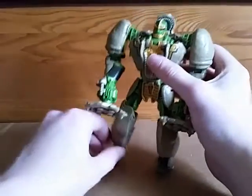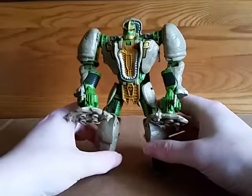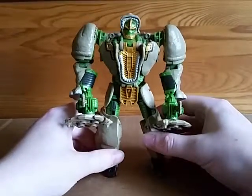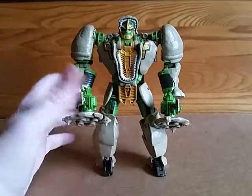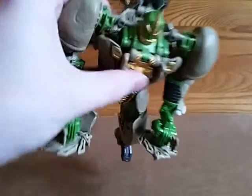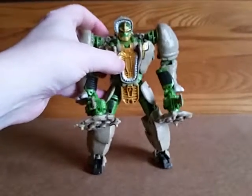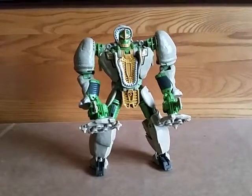I don't know if I would go so far as to call this masterpiece Rhinox, but they did a damn good job of matching it to the show model. I didn't watch Beast Wars as an adult until after I had Rhinox, and every time Rhinox came on screen it was just like, 'that looks exactly like my toy.' They even got his Maximal logos on his head that you barely even notice on the show. So that is Transformers Generations Rhinox.